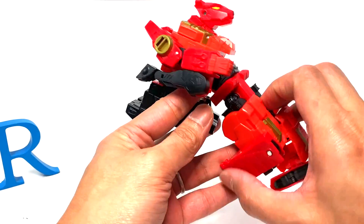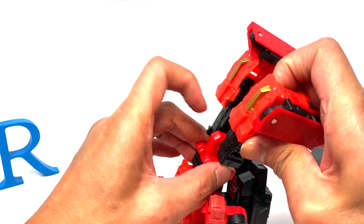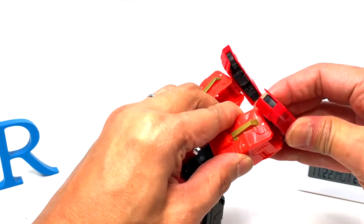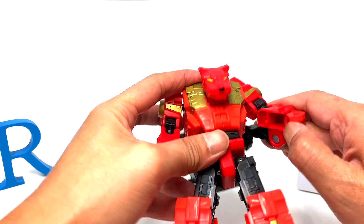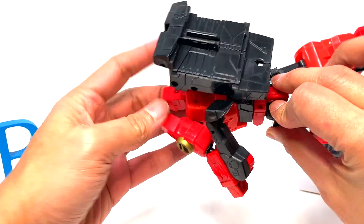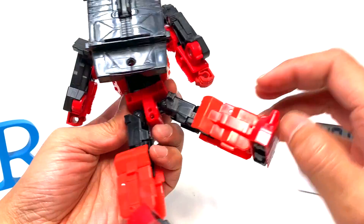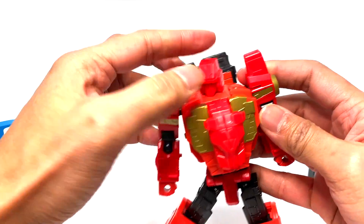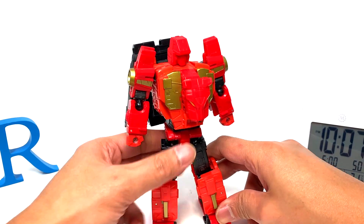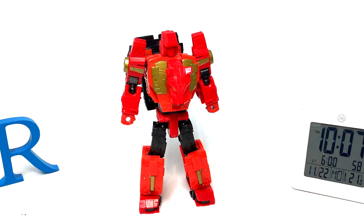This is supposed to have stickers but maybe this guy just didn't apply stickers — or this is just a knockoff. 80 bucks is a little too much for an incomplete knockoff if you ask me. I haven't seen any markings that say Hasbro or Takara. For the amount and kind of plastic, it's not bad — about 16 Canadian or 12 US — so not bad, but still.